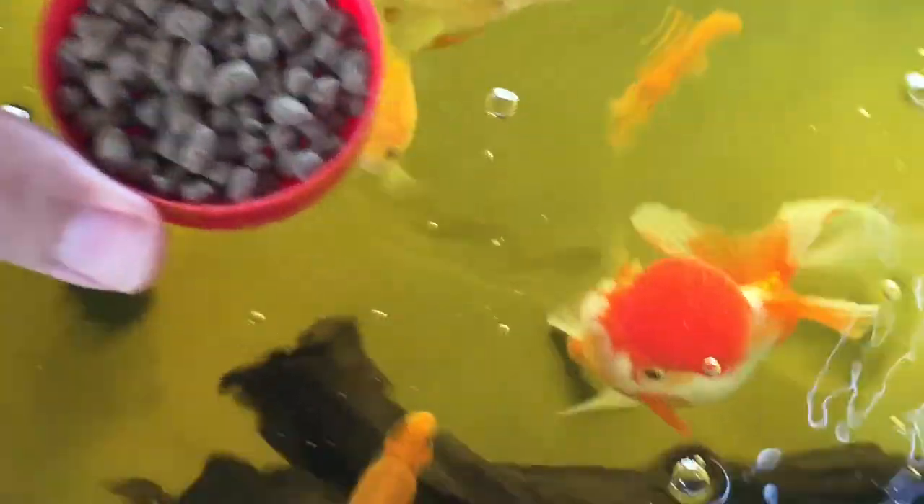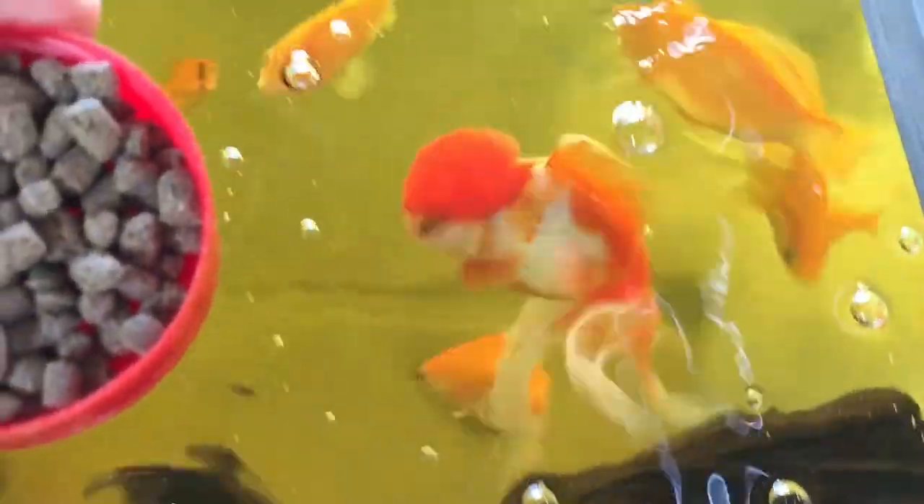I do about one cap full. It's not like an exact measurement, but as you can see they are like, what's up! There's Bandit, and Smokey.